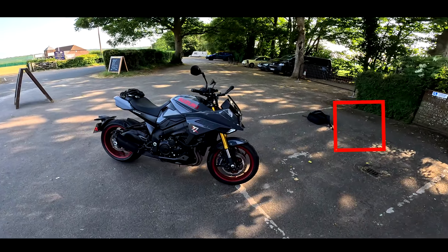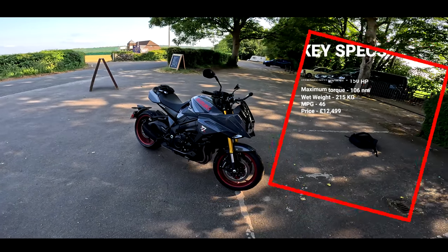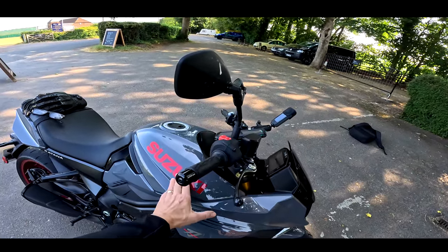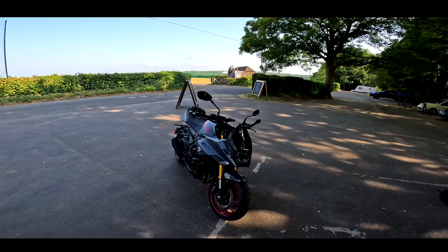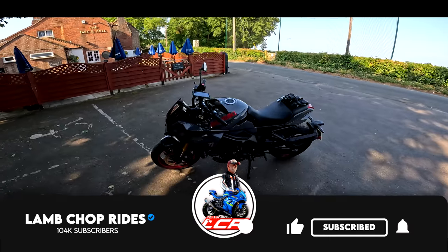Obviously this machine is heavily based on the GSX-S1000. The sceptical amongst you could just say it's a GSX-S in a frock, but I actually think this bike is pretty decent. I like this latest colour scheme with the red and the grey — I think it looks really good. I actually prefer the looks of this machine to the GSX-S.